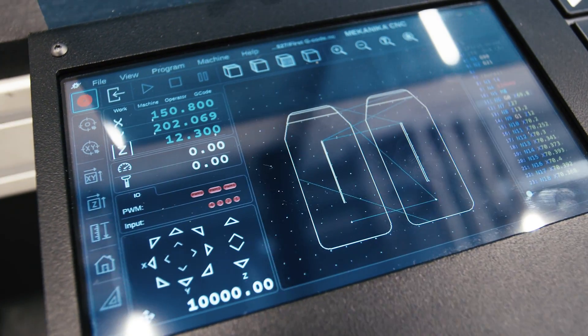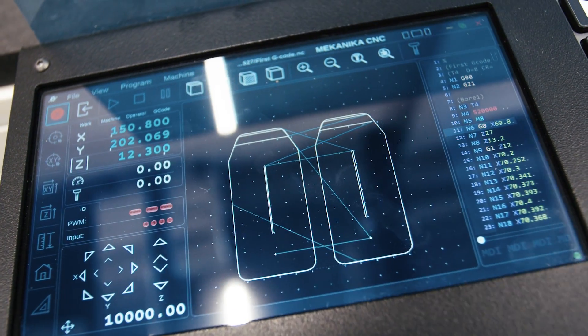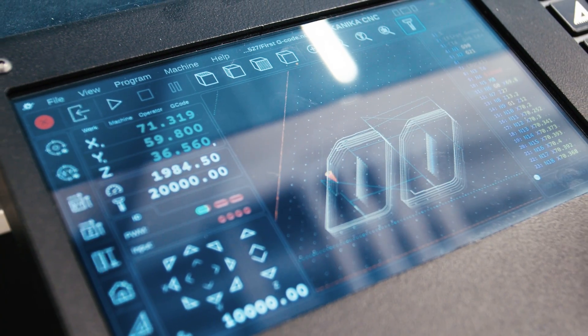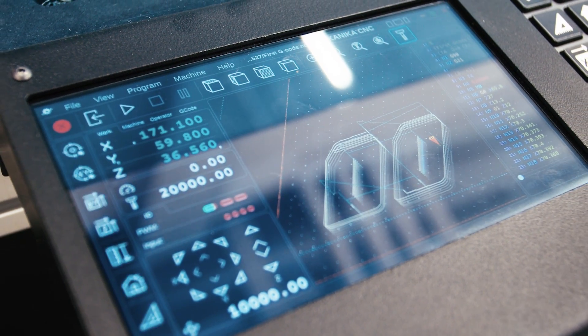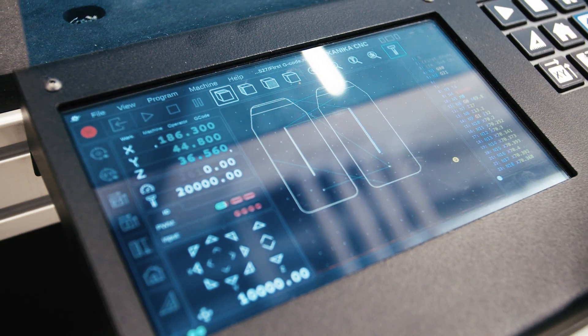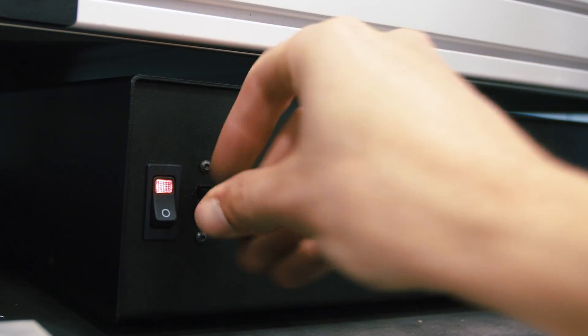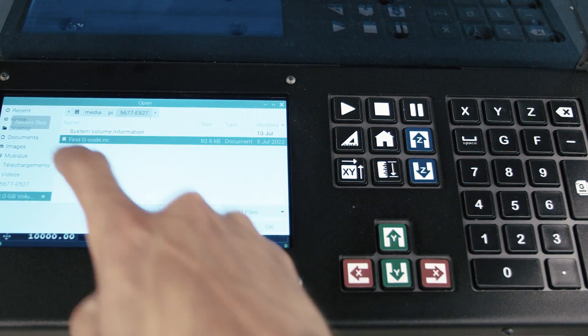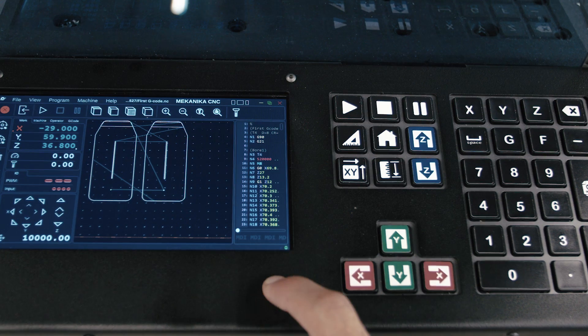All our CNC machines are delivered with a lifetime license control software. Although we didn't design the software ourselves, we make sure to pick one that is highly graphical to ensure you have the best user experience possible. The software allows a job to be loaded and started in only three steps. Once loaded, the embedded screen will display the job's toolpath, allowing you to double-check your file before running it.